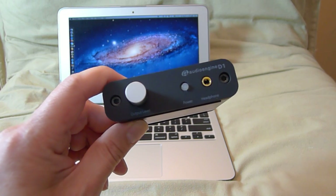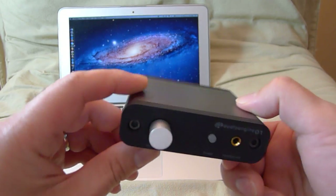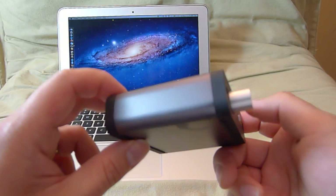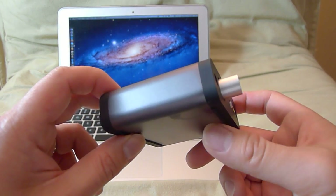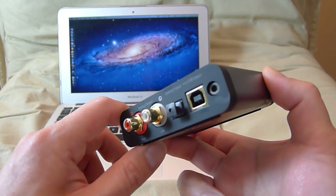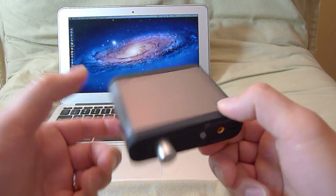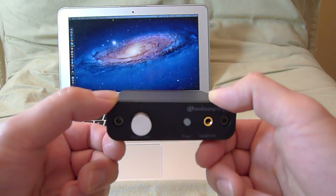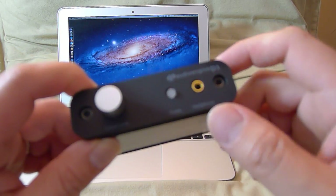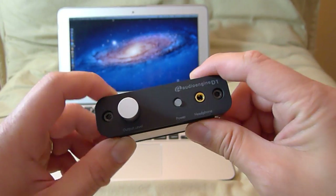Today I'm doing a review of the Audioengine D1 headphone amplifier and DAC — digital audio converter. I've had this for a while now, got it when it launched. It retails for $169 and for the size and performance, it's really a winner. Let me show you what it's got and tell you about the sound quality.